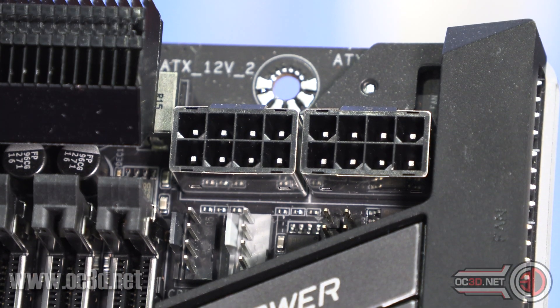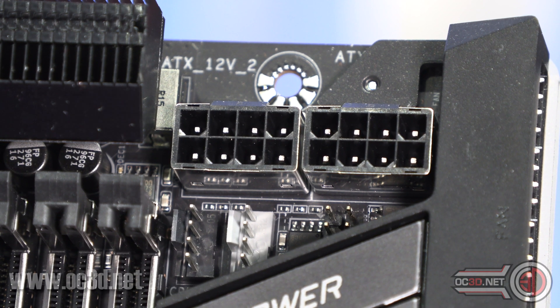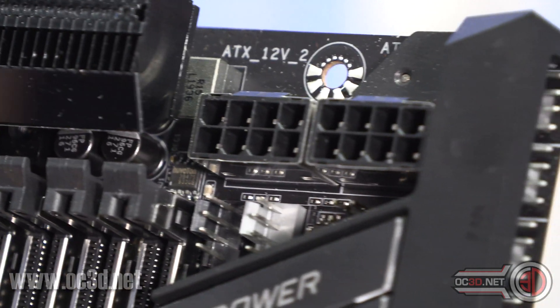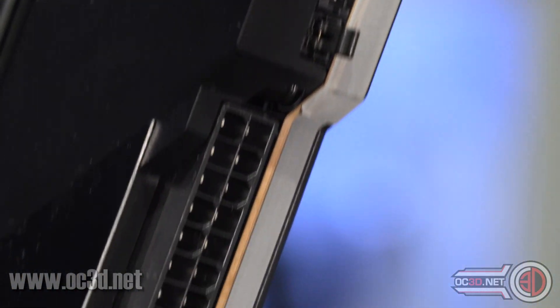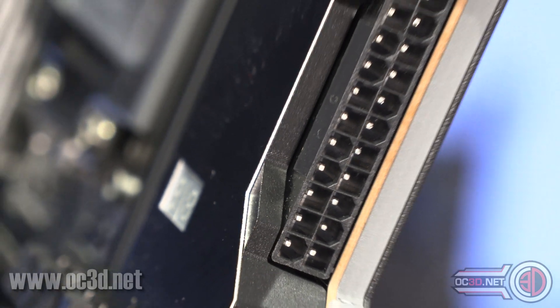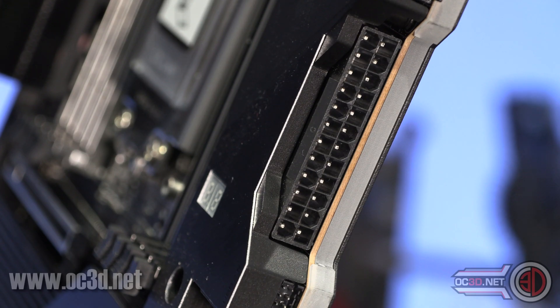The two 8-pins are shielded, but the little pins inside are actually solid as well. Normally they're like little folded round hollow ones, but they've gone full solid with those. And the 24-pin is the same story. They've literally gone to great lengths to make sure everything is going to be bomb-proof.